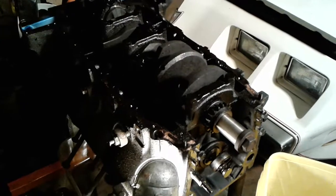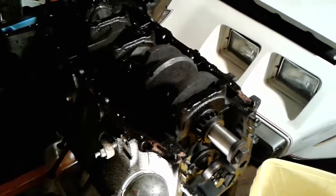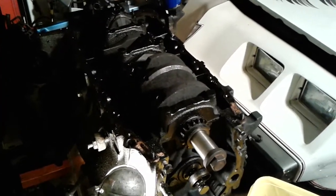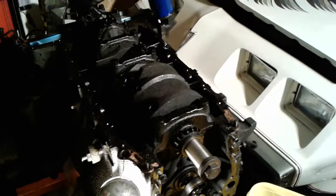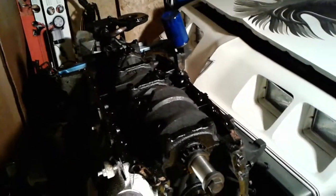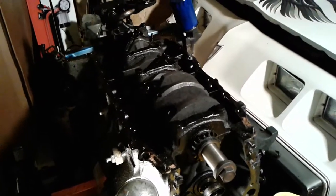Some people say there are rumors of 403s having solid web blocks for some applications, maybe like motorhome applications, but as far as I'm concerned I've never heard of one or seen one. The diesel block is not like this — the old 350 diesel is a really heavy-duty cast iron block.